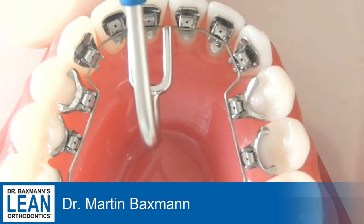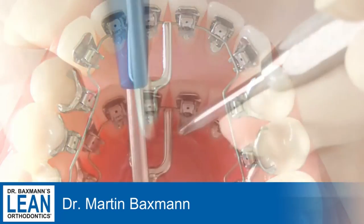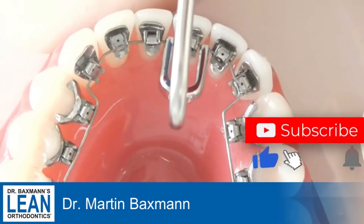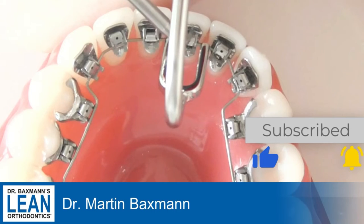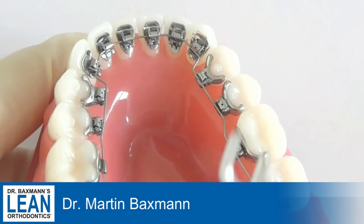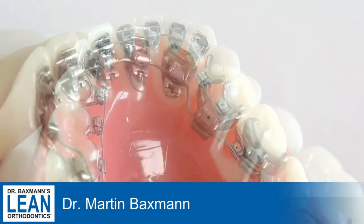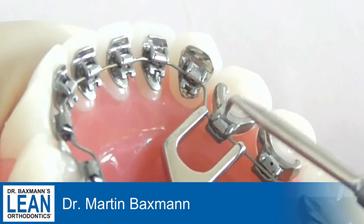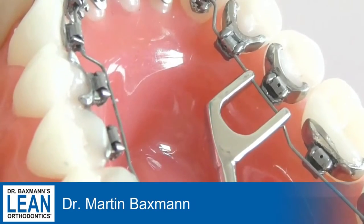It has two ends — one for the front teeth, so you can pull the wire into the slot, close the slot easily with a closing instrument, and have full sight of the full slot. The same instrument works at the back with one end for posterior teeth.